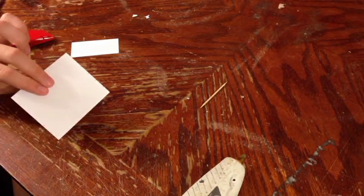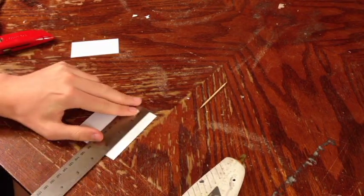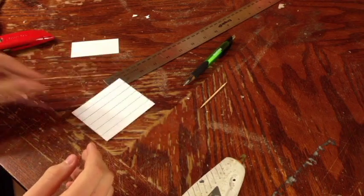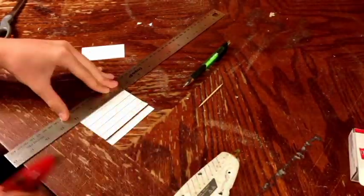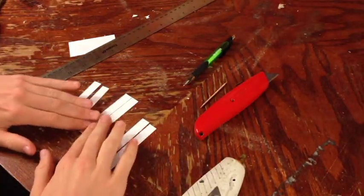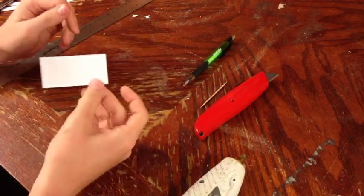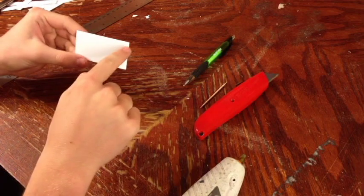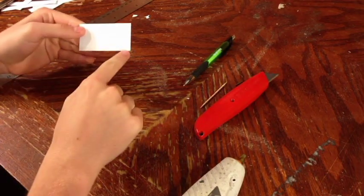Now that you have these marks on here, you're going to want to connect the dots. Once you've connected the dots, you're going to want to cut along these lines just like you did before. Now that you've finished that, these are going to make your wings. Now you're going to take your smaller piece here and measure a quarter inch hash marks along this side and on the bottom.